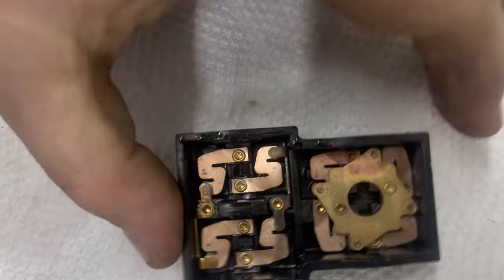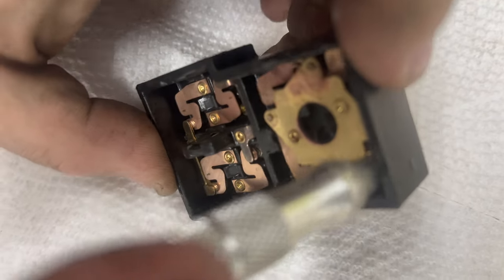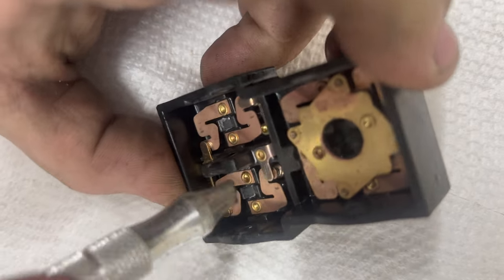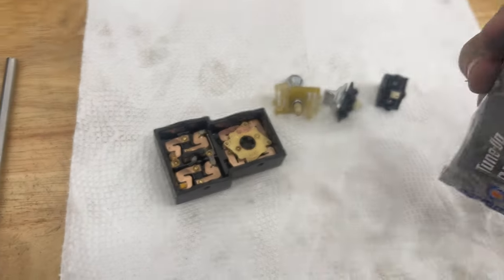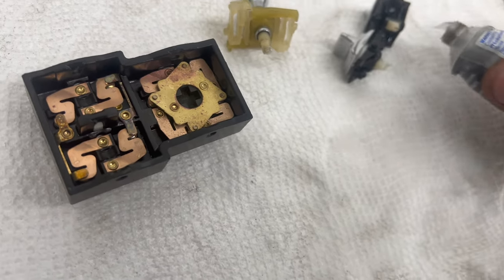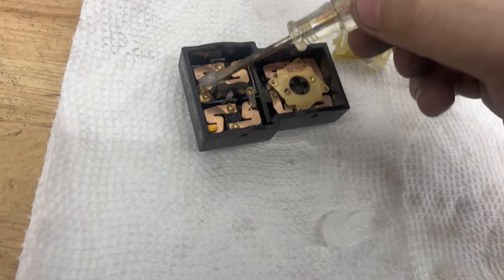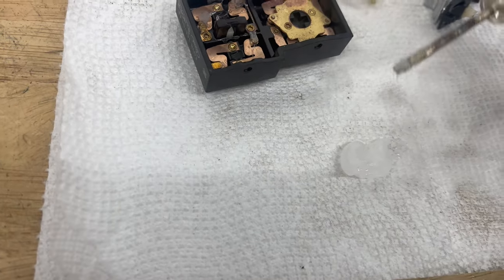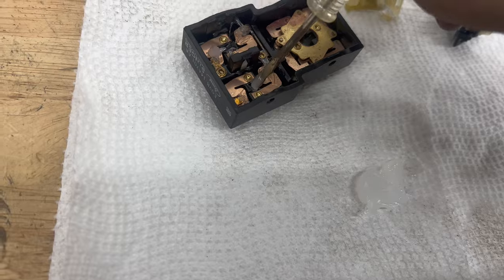Now we'll hook up the air. Now that we've blown it all out, you want to take some dielectric grease and put it on each of the pivot points — you want to get little blobs of it — and put it around each of the connection points. Also on some of the pivot points, just so it pivots a little bit easier.